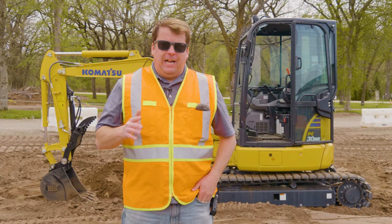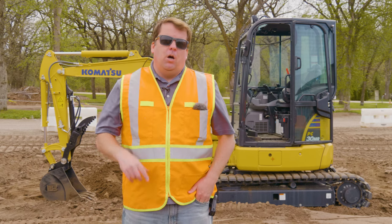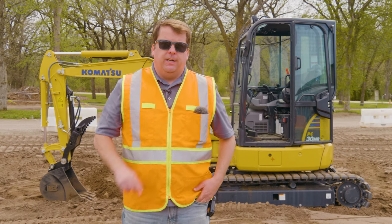Okay everyone, that's our beginner guide to how to operate a mini excavator. Hope you guys enjoyed it. Put comments below if you have any tips and tricks that you've learned. I appreciate you guys watching — we'll see you on the next video. Thanks!